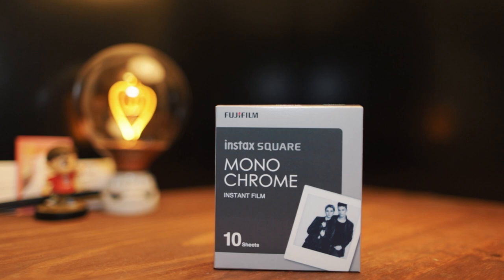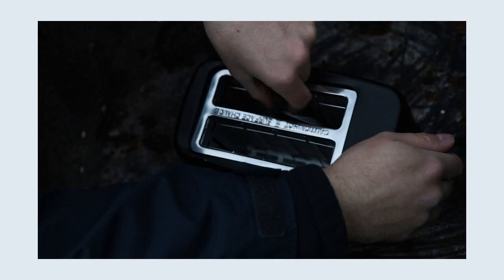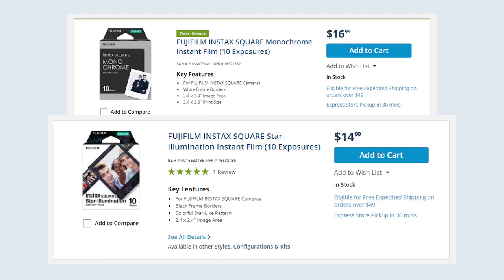A few people asked for my thoughts on the new Fuji Instax Monochrome Square film. Here's the too-long-didn't-watch: I won't be putting this film into a toaster anytime soon, mainly because it's good. I like it.